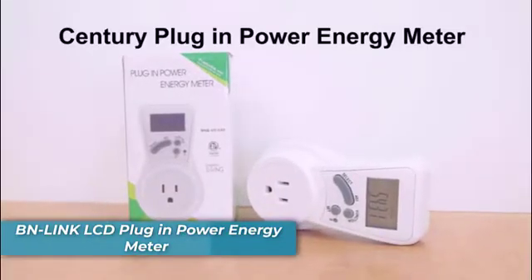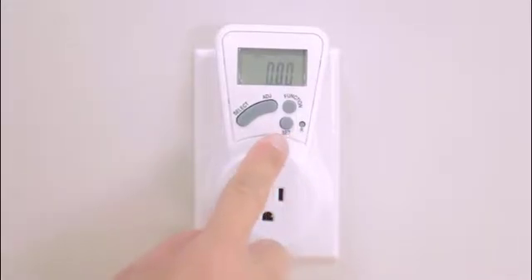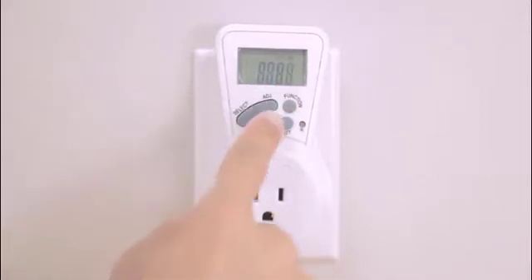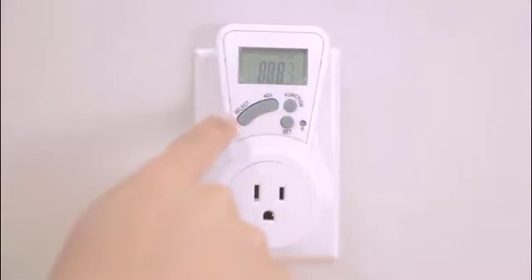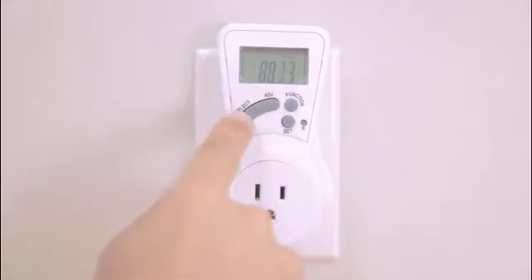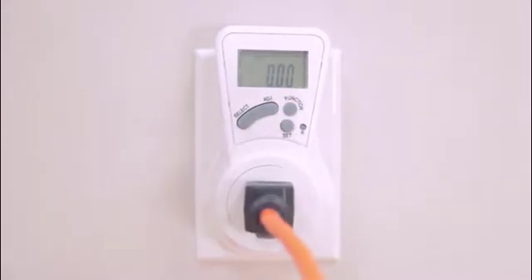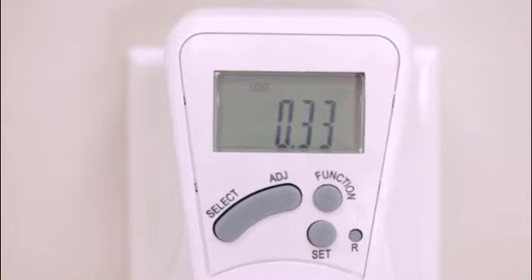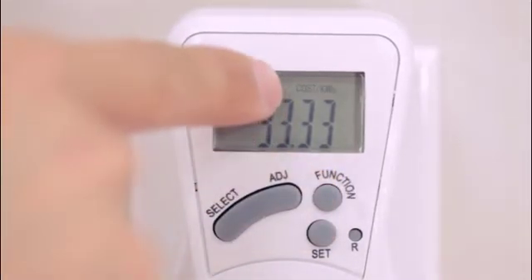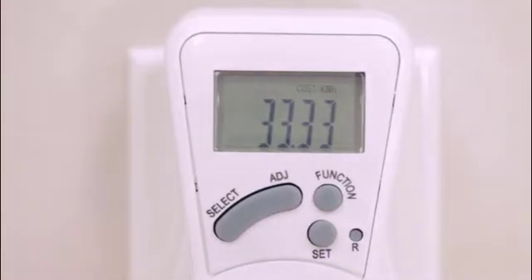This is a Century plug-in power energy meter. Press select to confirm and continue on the next digit. Repeat these steps until all four numbers are set as desired. When the device is plugged in to the power source for the first time, the LCD screen will show cumulative cost. Press the function button to display unit cost in cost per kilowatt. Press the function button to display cumulative power consumption in kilowatt hour.